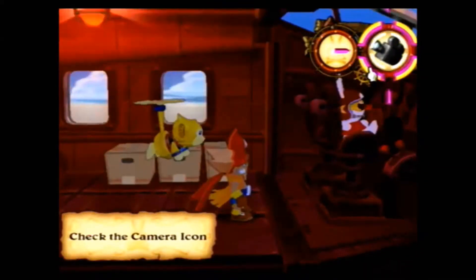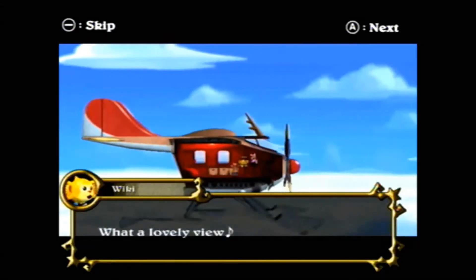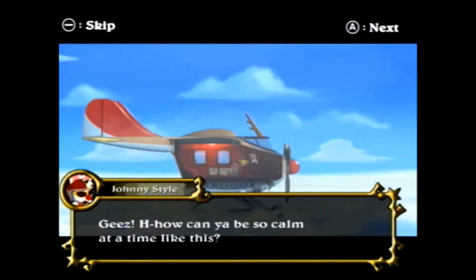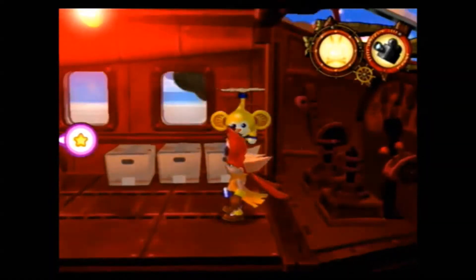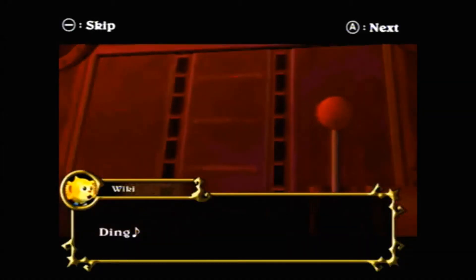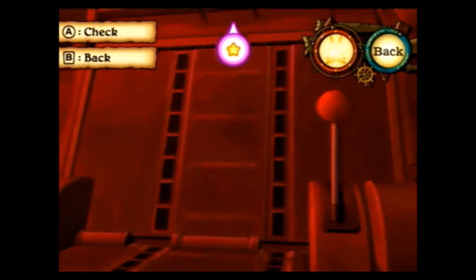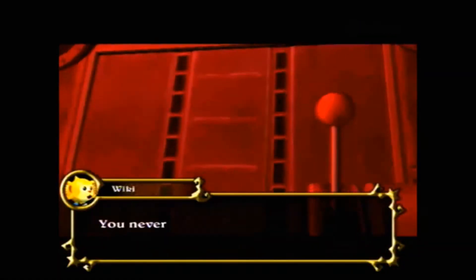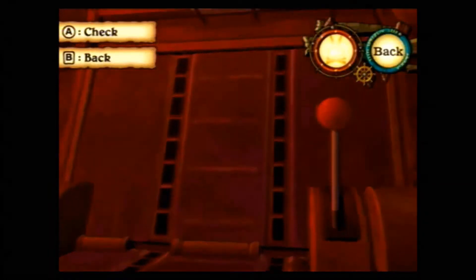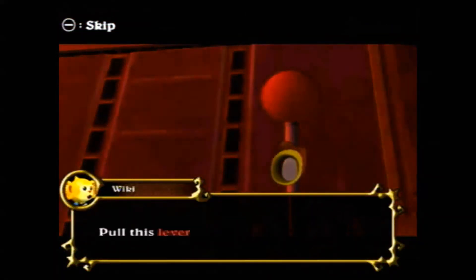There will also be icons on the bar above that allow you to do things such as this, where you can look outside the plane using the camera view. And this is the first time we actually get to use the gesture motion with the Wiimote. You basically click on the lever, and it basically becomes a hand, and when it does that, you just pull back on the Wiimote and it actually operates the lever.